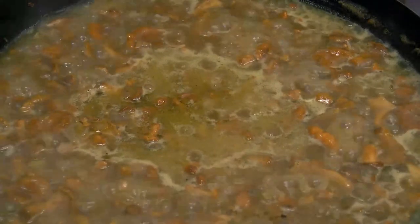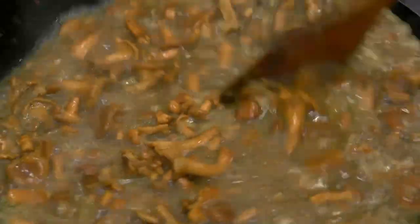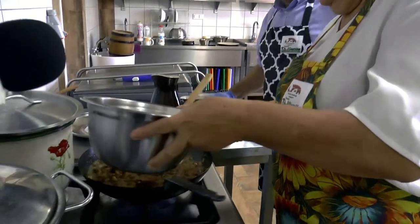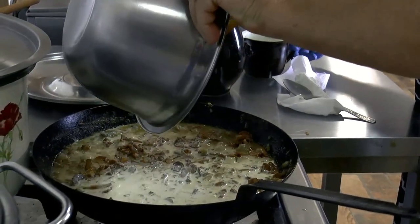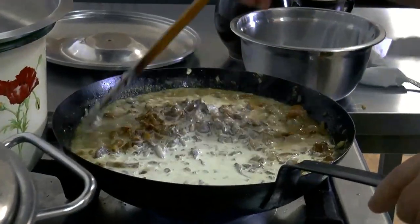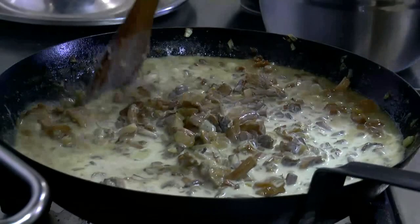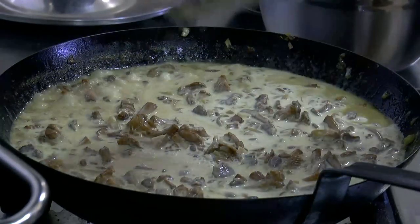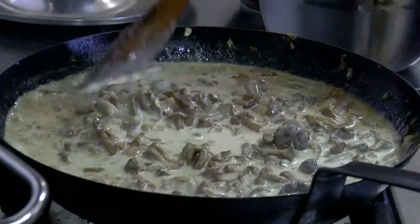Przed wlaniem śmietany do sosu, hartujemy śmietanę – do gorącego płynu wlewamy zimną śmietanę i mieszamy. Chociaż dobra śmietana 30% nie powinna się zważyć nawet bez hartowania. Dolewamy śmietanę do sosu i znów odparowujemy, powinien się zrobić gęsty sos o kremowym kolorze – nie biały jak śmietana. Trzeba trochę poczekać, żeby odparować. Na końcu dodamy koper, trochę bazylii oraz sól i pieprz do smaku.